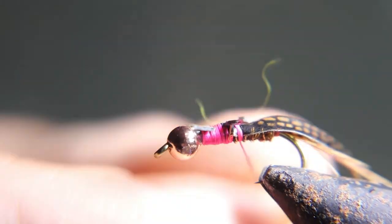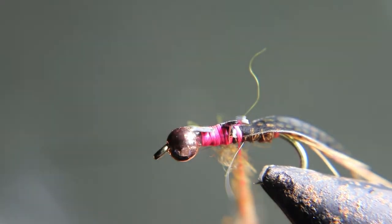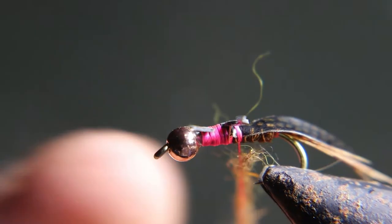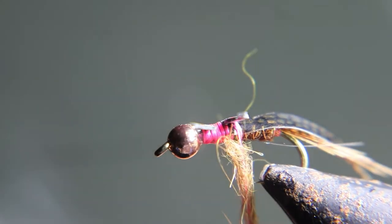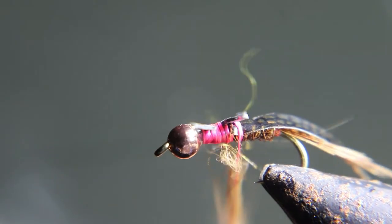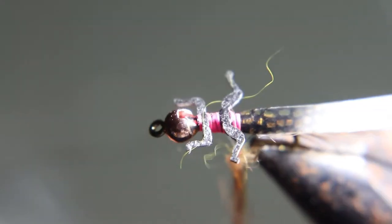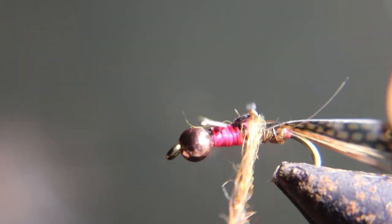Now I use brown — a lot of guys use black. Both are deadly. Do what you prefer. You're going to wrap this UV dubbing up in between the legs, cover all that pink underneath, and then wrap it right up behind the bead.